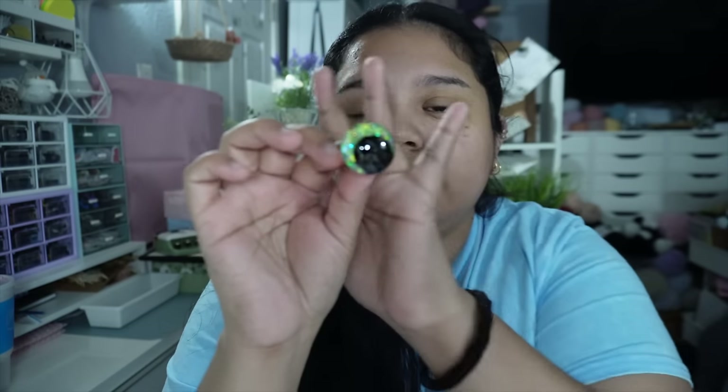Hey guys, welcome back to my channel, my name is Mellie and it is Friday, April 5th, 4:58 a.m. I have not gone to bed just yet but I wanted to show you what I've been working on. Since the live we were working on painting safety eyes, and I painted a ton — maybe about 20 pairs. I went ahead and did a couple of green off camera and they look really really good.